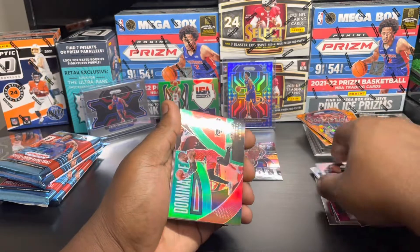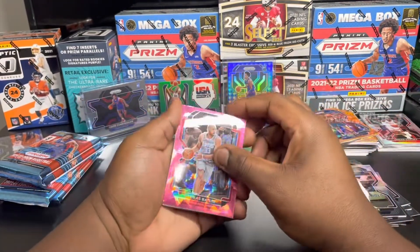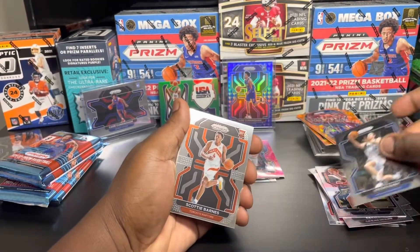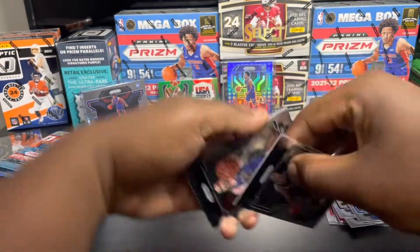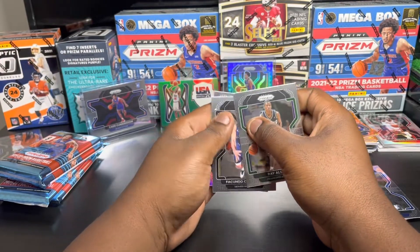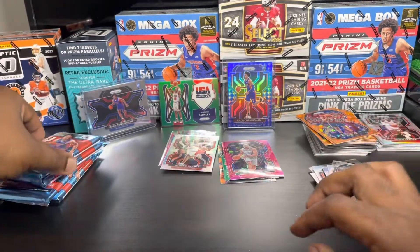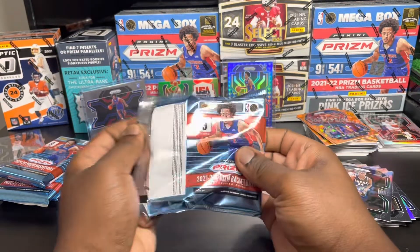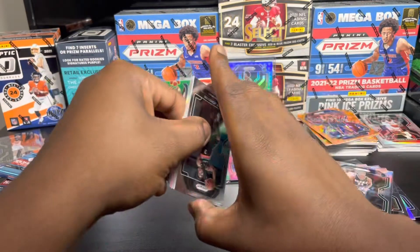Joe Ingles, Kevin Love, dominant Damian Lillard pink prizm, Nicholas Platoon, Steve Nash. Ooh, Scottie Barnes - another Ricky, let's send him over here. Ray Allen, and we got a silver - Philadelphia, Ben Simmons. That was a nice pack, that Cade. I wonder how much that Cade is going for - probably about 50 bucks.